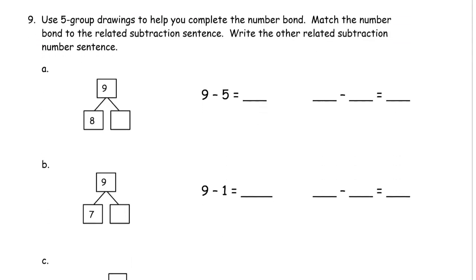Then we have another page — bonus. Use five group drawings to help you complete the number bond. Match the number bond to the related subtraction sentence. And write the other related subtraction number sentence. It's just what we've been doing; it just looks different on another page.